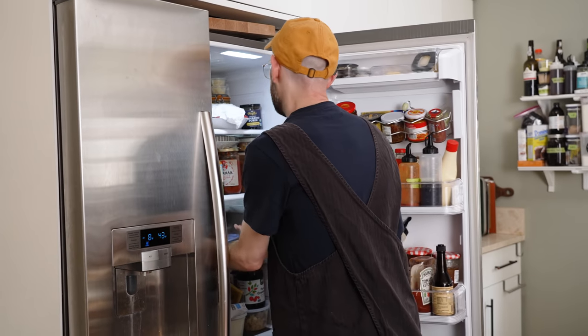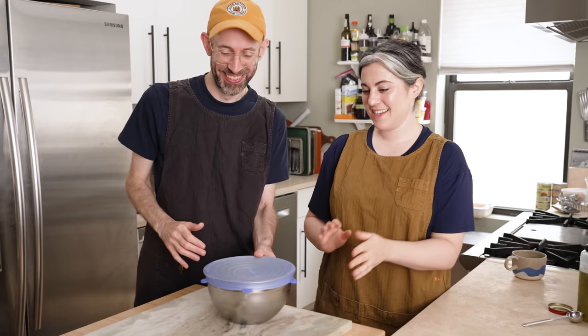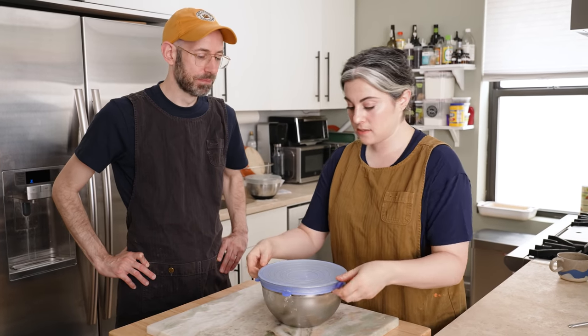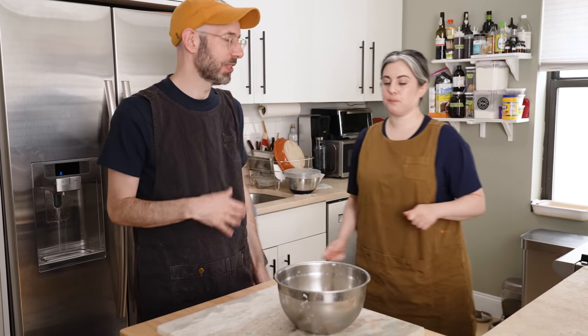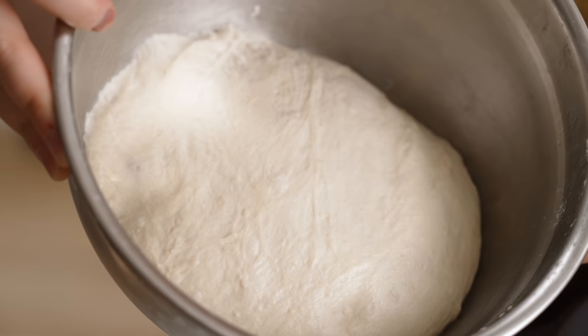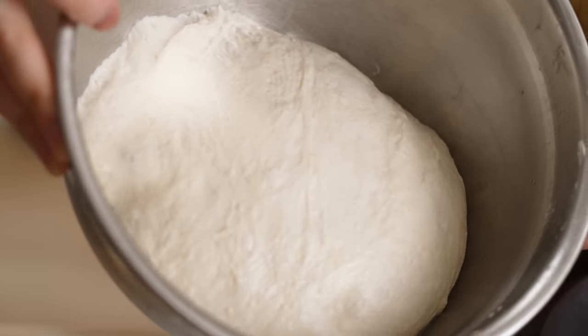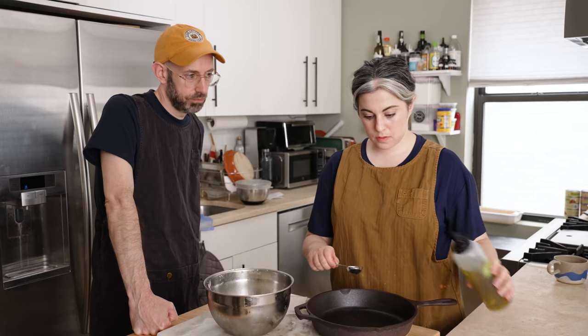Do you want to grab the dough that's in the fridge? This one I made last night — after doing the four turns, I let it sit at room temp for 40 minutes like the recipe says, then put it in the fridge. That jump-starts the fermentation. This has risen a little bit. If you were in a really hot kitchen and saw the dough already starting, you could skip that rest. You can literally see the strands — you can see the gluten. This is no longer a shaggy mass; it's smooth and supple.